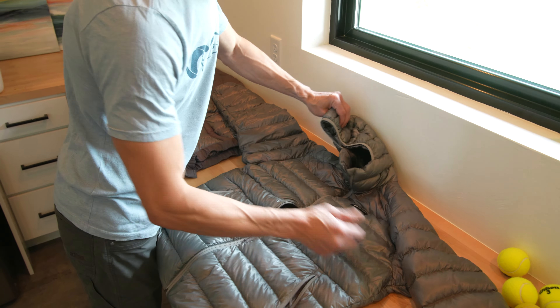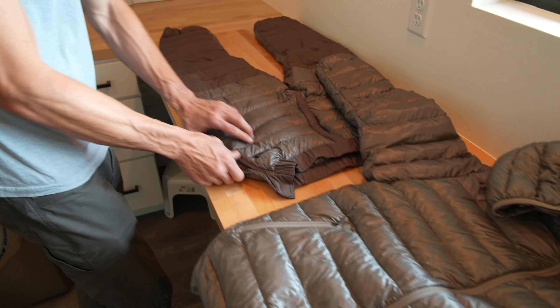For this process, you're going to need a non-agitating washing machine — front loading is preferred — and a down-specific cleaner. We recommend Revivex,